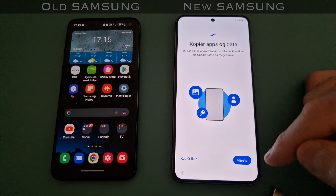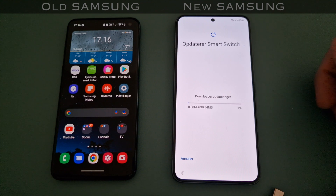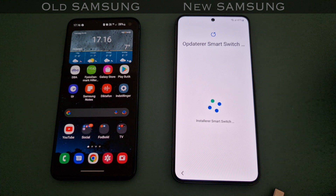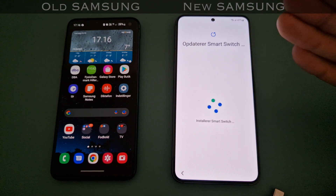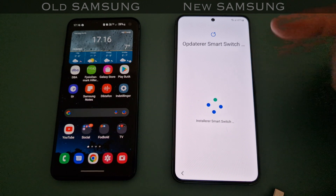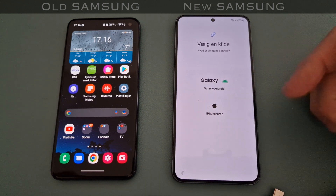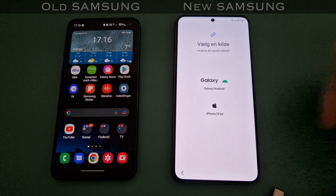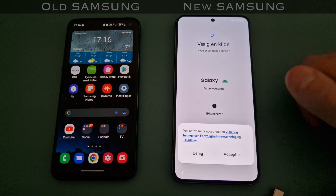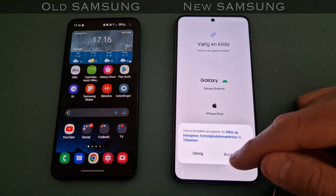Then it asks if you want to copy your apps and data - I want that in this particular case. You could also do a completely new install if you want to leave your old phone barren. This is what is especially good with Samsung: it's now downloading Smart Switch, which is an app already on the old phone, and it can transfer the complete phone as it is. It only recognizes Galaxy or iPhone though - not OnePlus or Google.